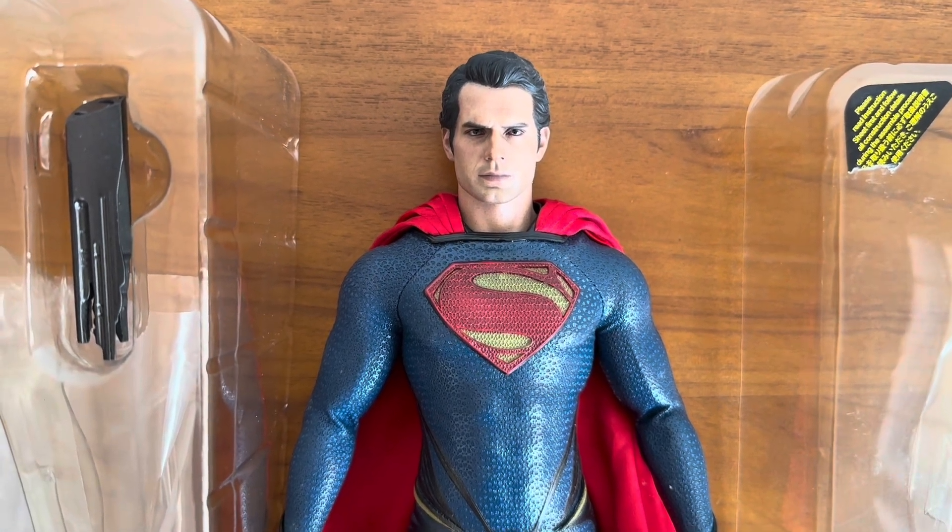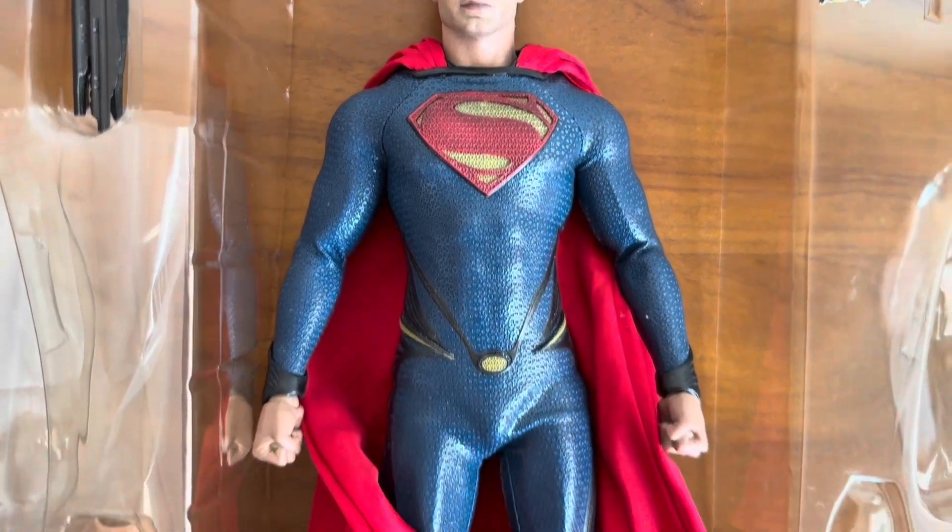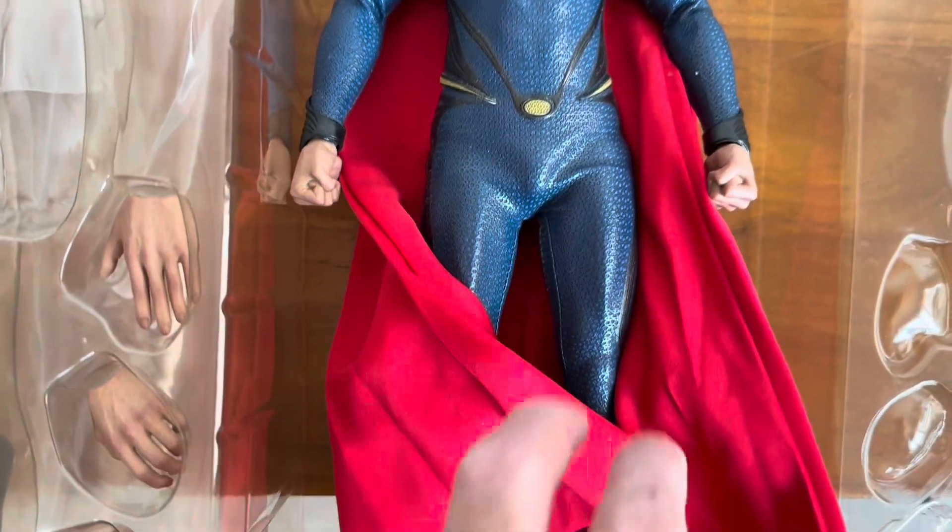There you go — the very first head sculpt of Henry Cavill as Superman from Man of Steel.